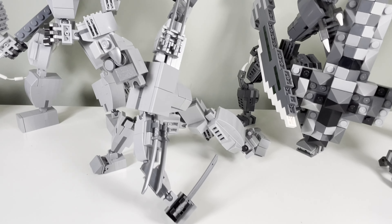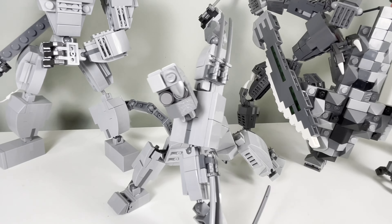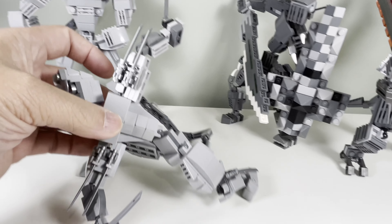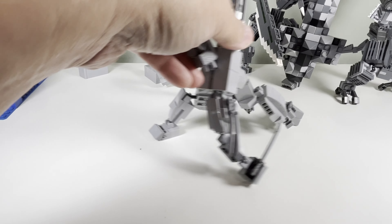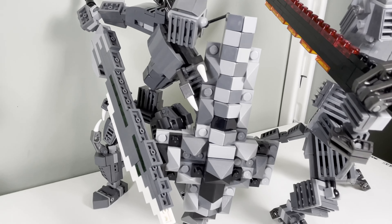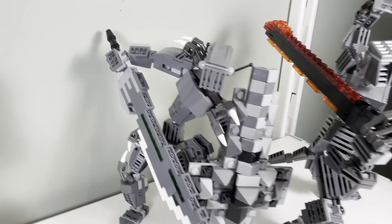The second guy has a tail and some swords on his shoulders, and some knives in his hand and his legs. The next guy has a big chunky shield and a sword with some spikes coming out of his shoulder.